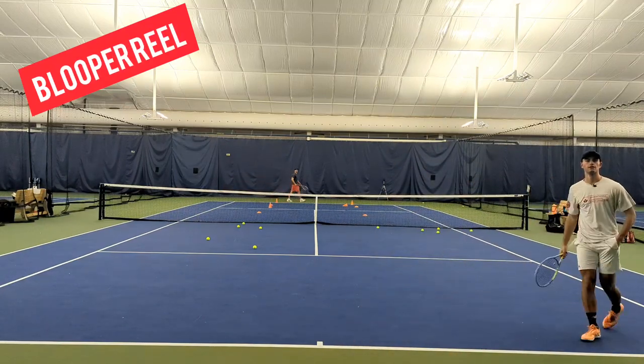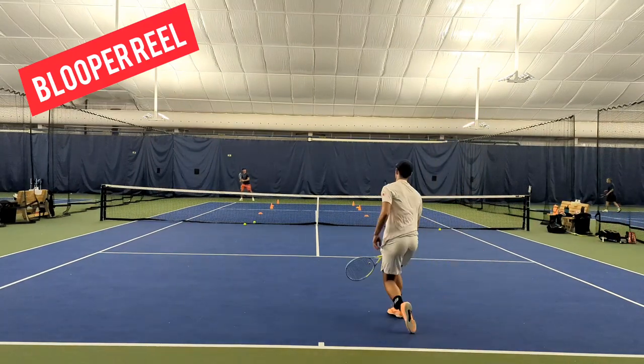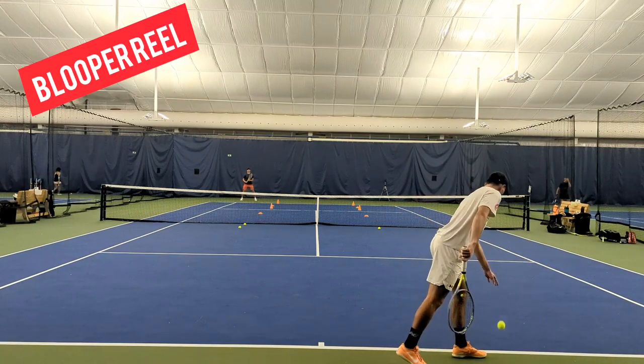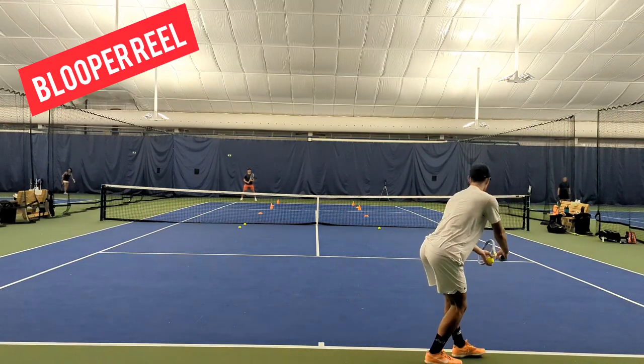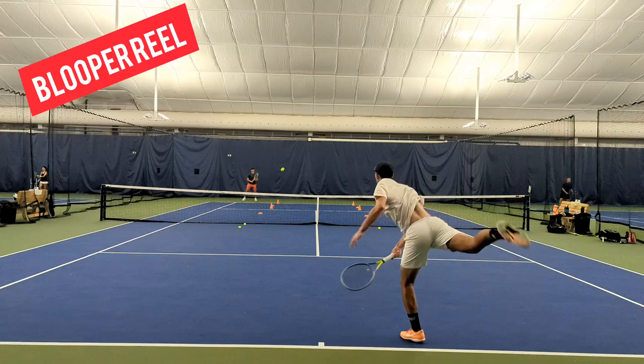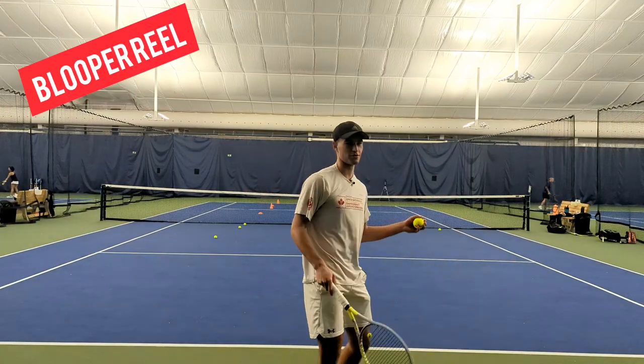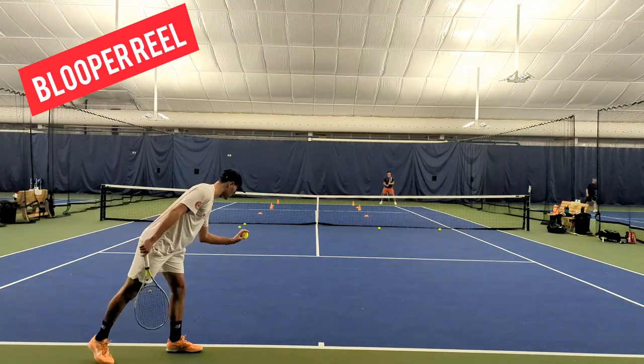Bottom of the net — that's not good. I missed my first serve, so now I've got to go for a second serve. Try and do the same thing since I want to get that pattern. Double fault. So love-15. Not exactly what I wanted to show you guys at the first one. Wide and then open court.